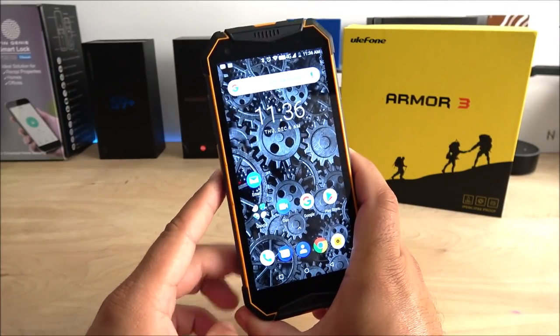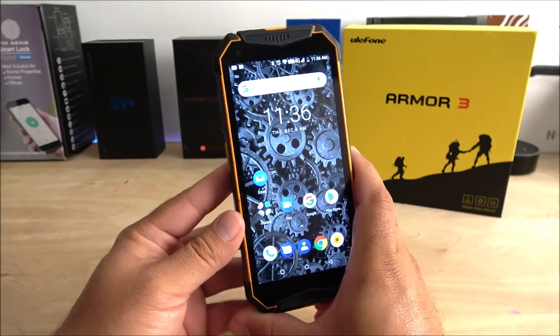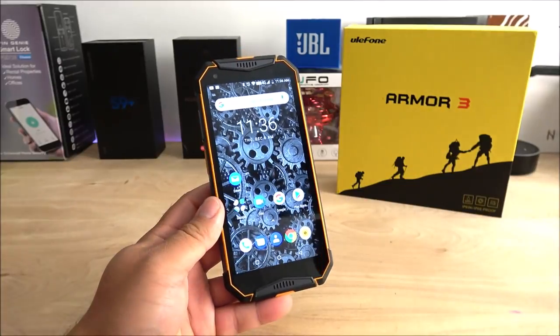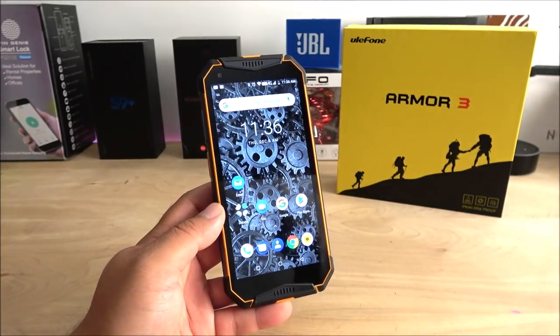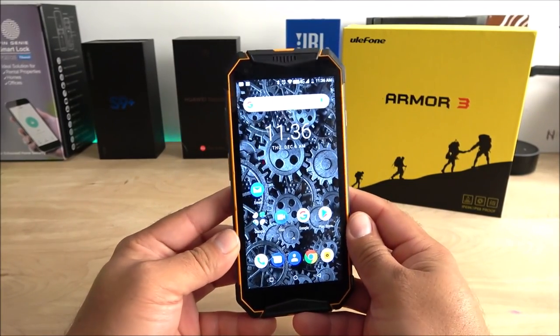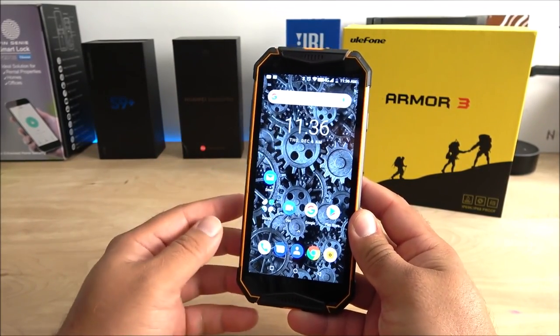With that, we've completed the unboxing and semi-review of the Ulefone Armor 3. Let me know in the comments below what you think about this beast. Don't forget to like the video, click the bell, and keep subscribing — thank you so much for watching and I'll see you on the next one.